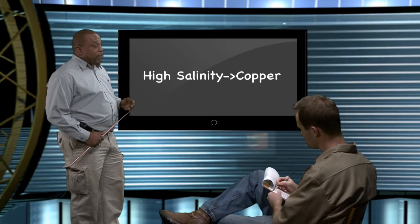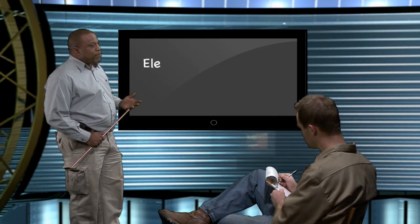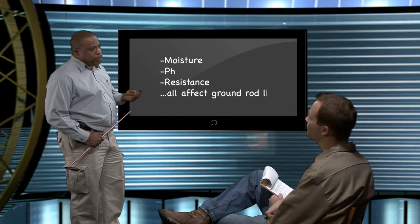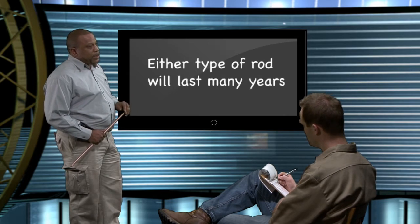On the other hand, if the soil is rocky, galvanized might be a better choice. If the rod's coating were to be damaged in driving, the zinc would sacrifice to the steel core to protect it. Wouldn't copper do the same thing? No. Because copper is a nobler metal than steel — the steel core would sacrifice to the coating, which could lead to a much shorter life for the rod. But that depends on things like soil moisture, pH, and resistance too. The thing to remember is that in most cases, either type of rod is going to last for many, many years, but nothing lasts forever. Any ground rod that has been buried for more than 30 years probably needs to be replaced, or supplemented with a second or third ground rod.